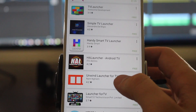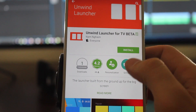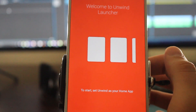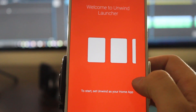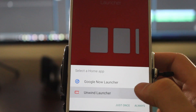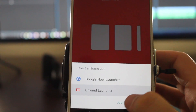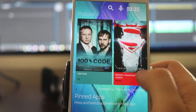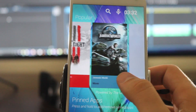For now we're going to go with my personal favorite which is the Unwind Launcher for TV Beta. This launcher will allow you to pin your favorite apps to your home screen, and it will also recommend TV shows and movies every day just like the standard Android TV launcher. It's also designed to be used with a standard remote with a directional pad, which makes it perfect for navigating from your couch.